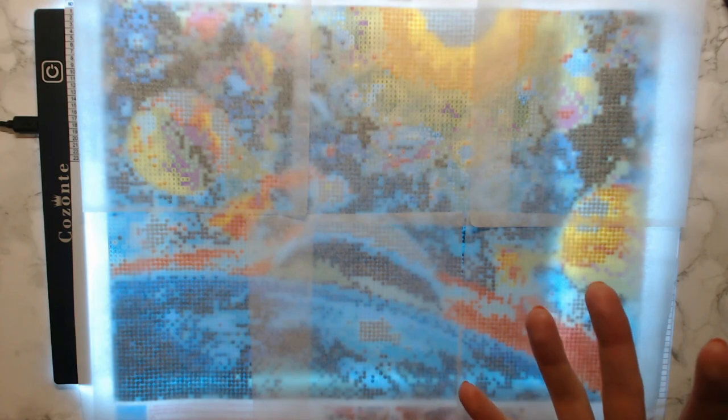I am new to diamond painting. This is my very first one that I've been working on, and I'm going to plug a certain person who inspired me to try this. I am the type of person that does not like to go outside of my comfort zone, so I usually stick to coloring. I've leaned more towards things that are fun and where I don't have to think so much about what I'm going to do.